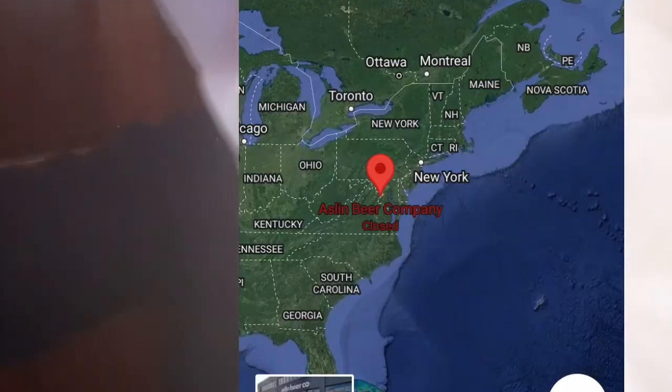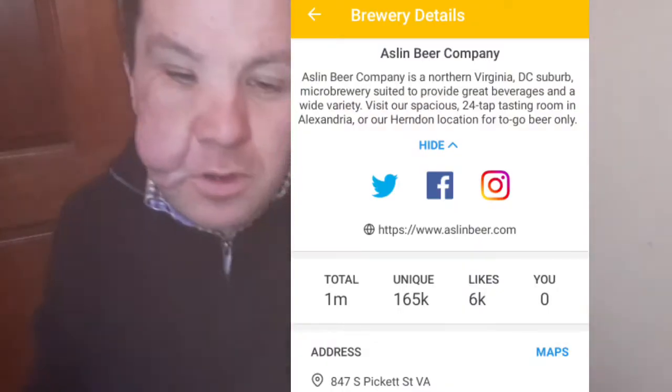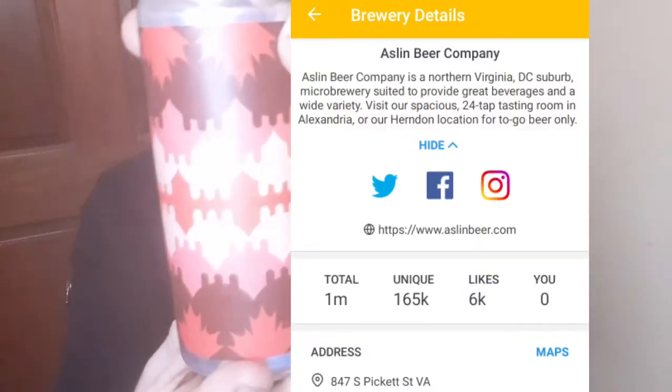Welcome back everyone. We've got a new beer for you today and we're going to the United States. It's a milk stout with coffee and maple. The links and things should be either over here or over there, hopefully I put them in.